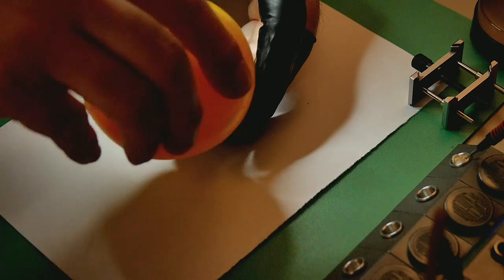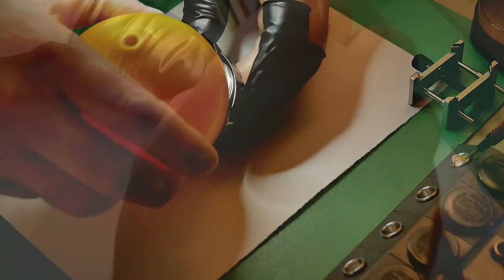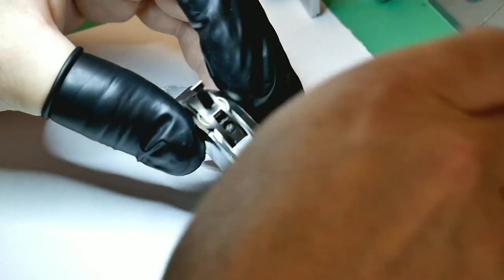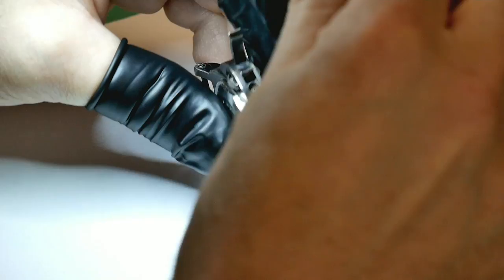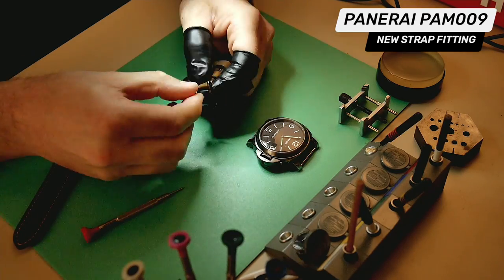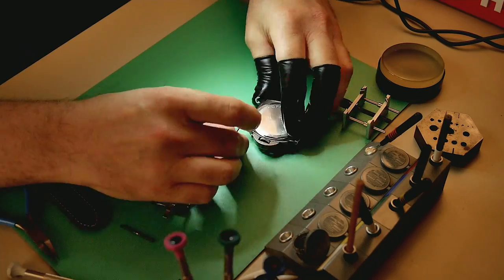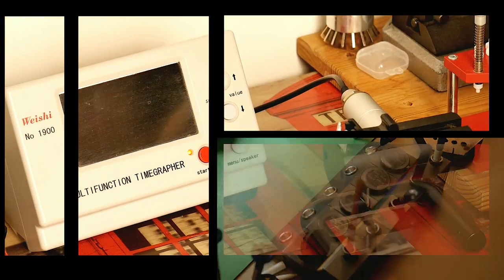I also decided to treat this watch to a new strap, so I fitted a new aftermarket one — the previous strap was also aftermarket, but it does have the original Panerai buckle. Everything fits perfectly. Then fitting the crown guard back on, held in place with two screws.